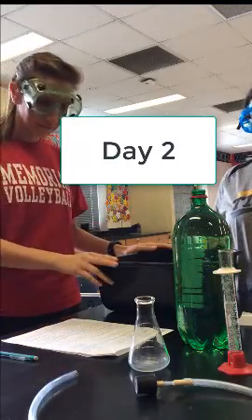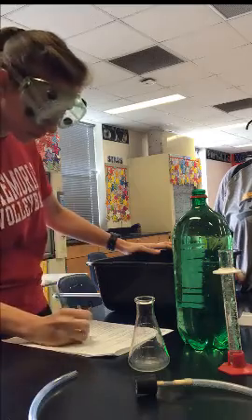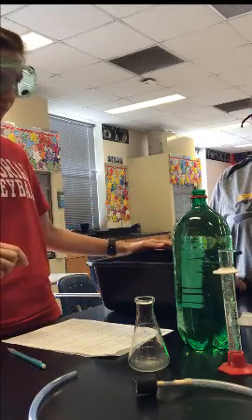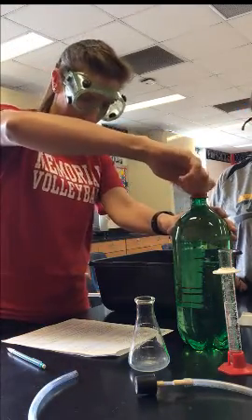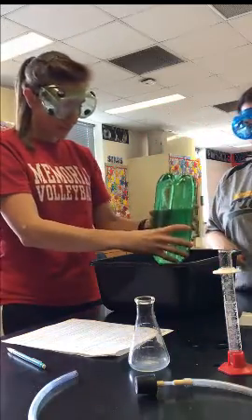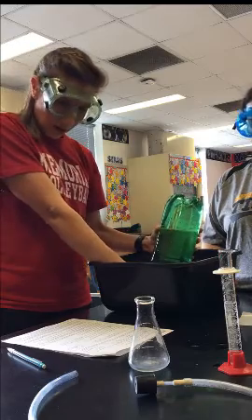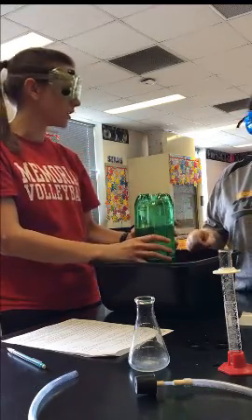Step one: fill the black bucket halfway full of water. Step two: fill your two-liter bottle with water all the way to the top and place the cap on it. You're going to invert the bottle and place it inside the water so that the mouth is underneath the water. Leave it like that until you're ready to load the oxygen gas.